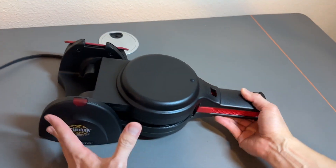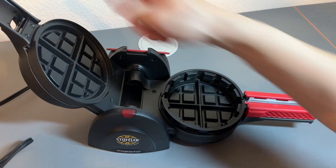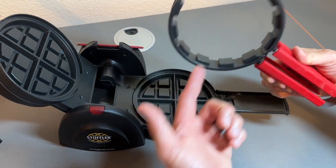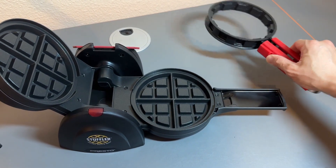The cool thing about this is that it lets you cook very thick waffles. If you open this up right here, you can see the waffle maker is very deep — super deep. And this is a removable tong, so once you cook your waffle, you can lift this up and serve on a plate like that.